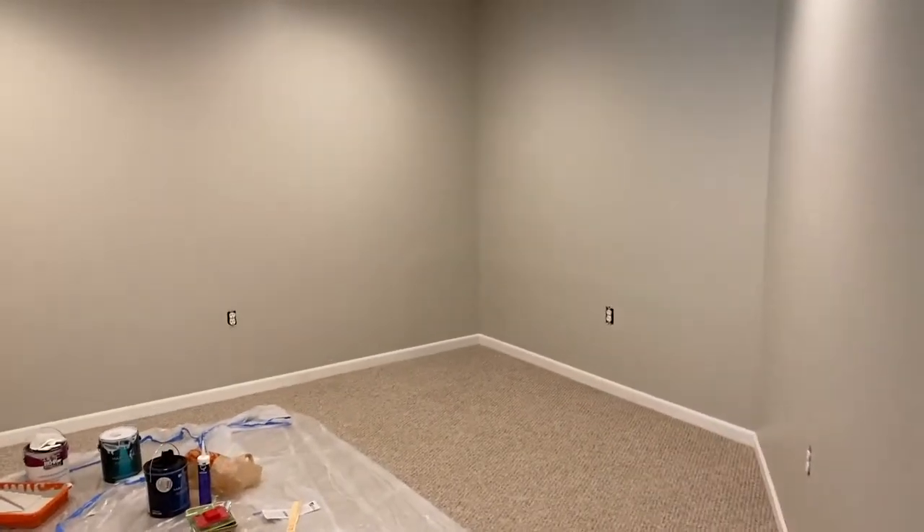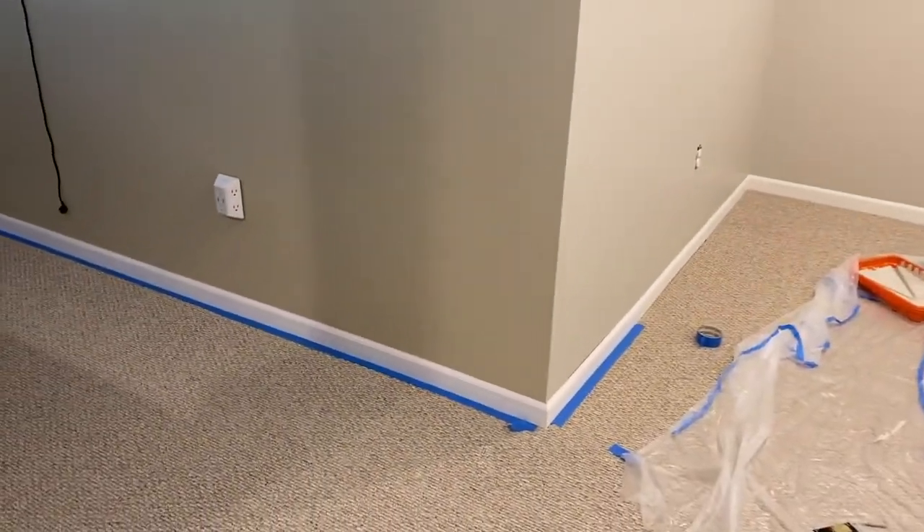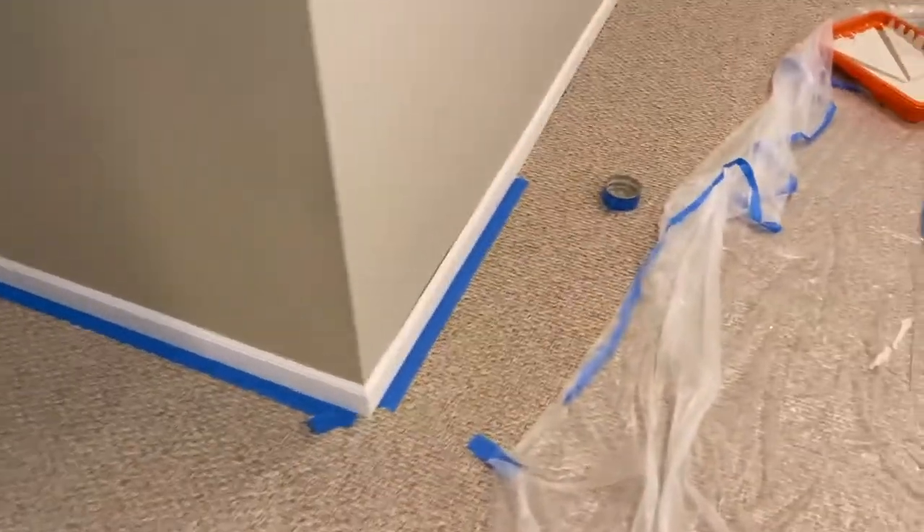Here is the room that we are painting. We already painted the walls, now it's time for the baseboards or trim. As you can see, I have already applied some blue tape.